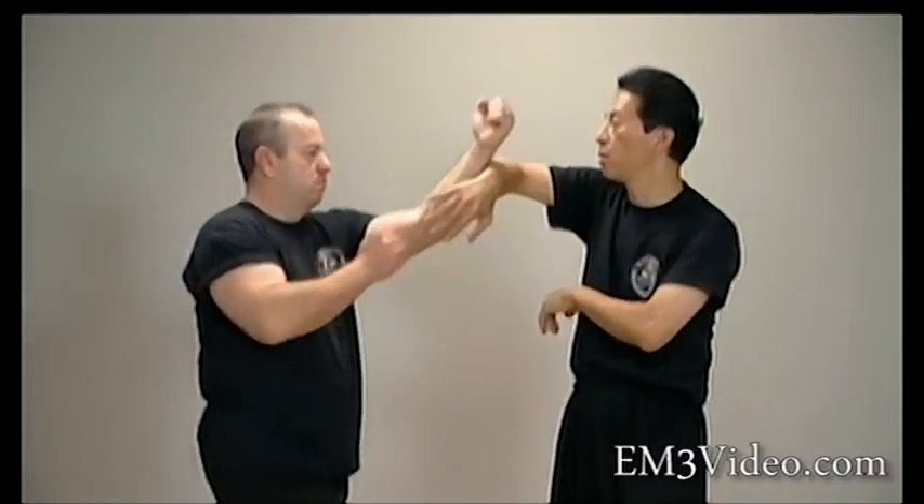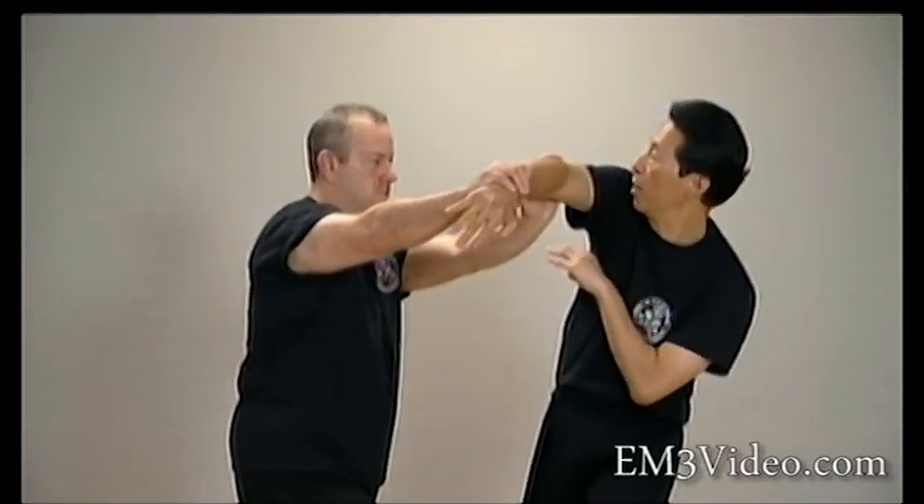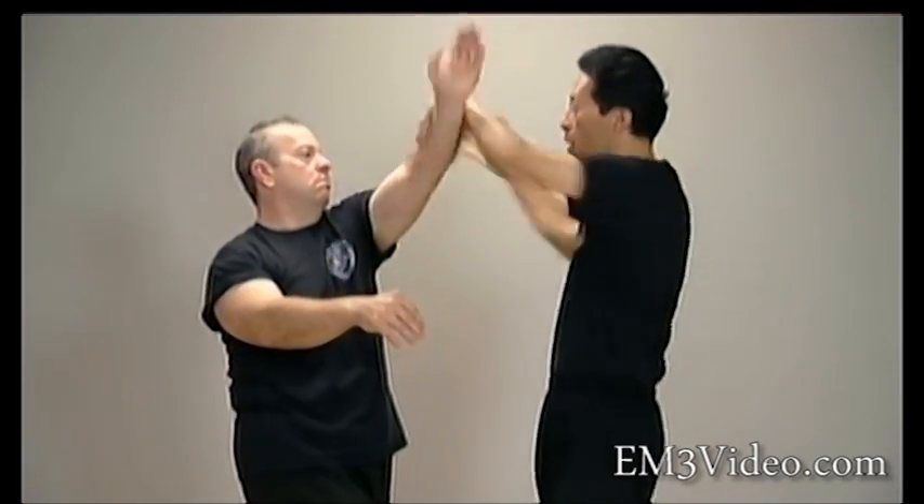One more time with the punch — control and use beauty from here. Let's go.